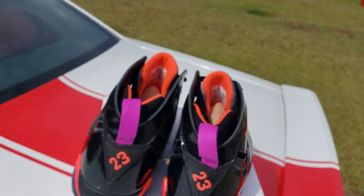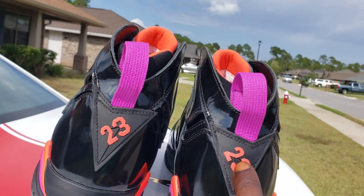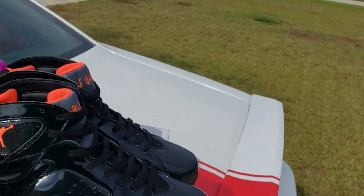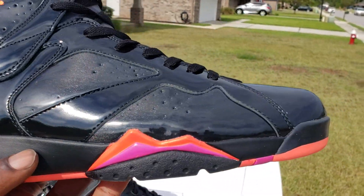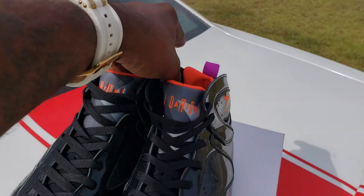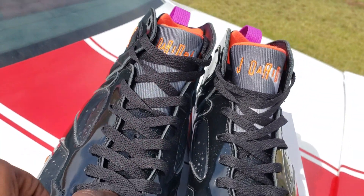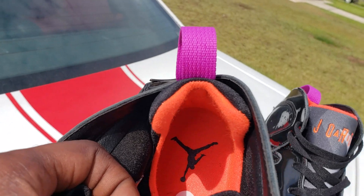Got that bright crimson Jumpman right there. Check out the back — big booty shot, little purple pull tab in the back. That bright crimson color back there, black triangle, the mountains in that infrared bright crimson, purple — those are the only colors I see on that. Got the gray on the tongue, Air Jordan branding, little infrared hit, black flat laces down to the tongue. Little crimson color and black Jumpman on the inside.